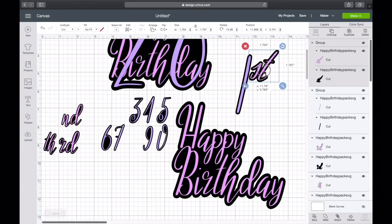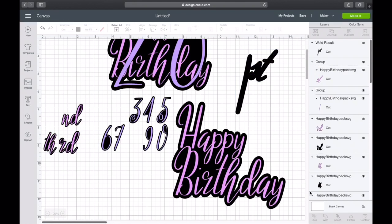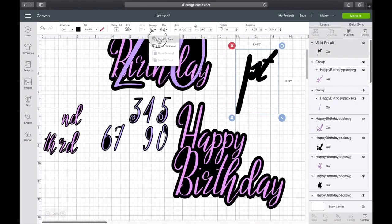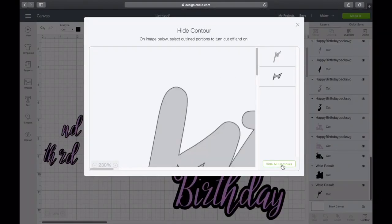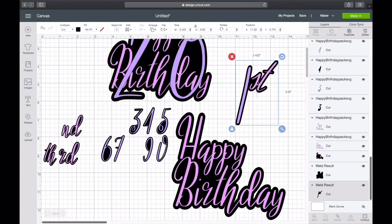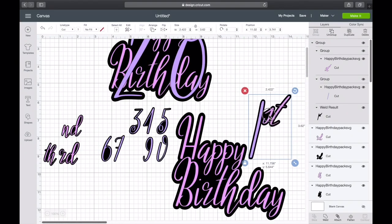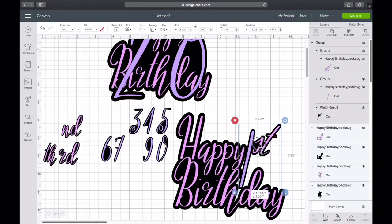Let's do one square up and turn it just a little bit more. I think that looks great — let's make it just a little smaller. Now let's do the exact same thing we did before — welding it together. Go to layers, select the shadow layer, hold down Shift, click the other shadow layers, then click Weld. Arrange and send it to the back. Go to Contour, Hide All Contours. Zoom out to see what you did, Exit — there you go. I'm gonna group this to make it easier.